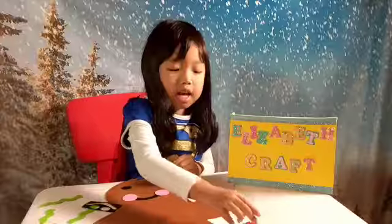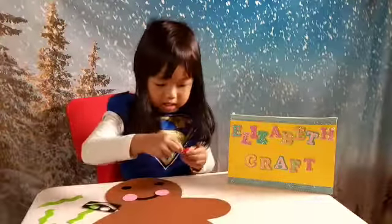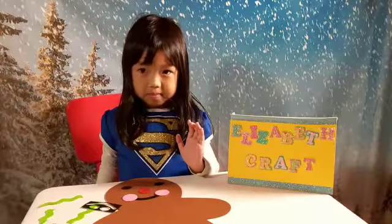The nose is a light purple color. And then we're going to put the nose on.